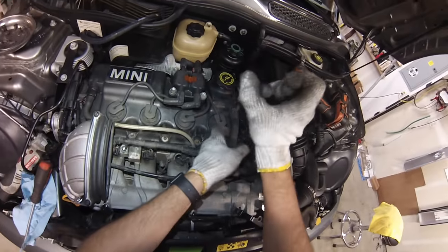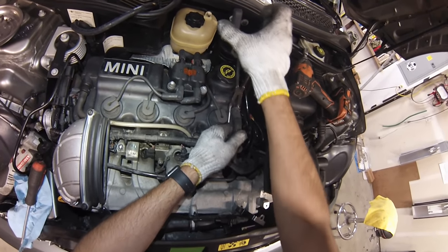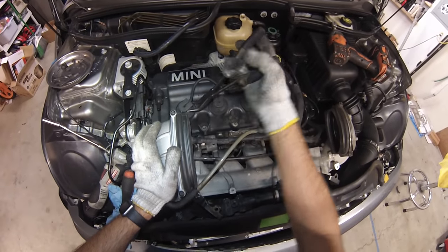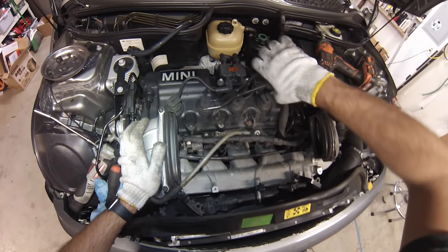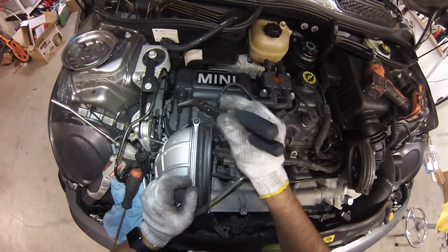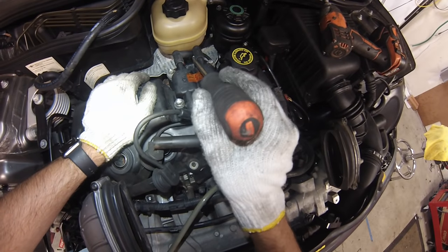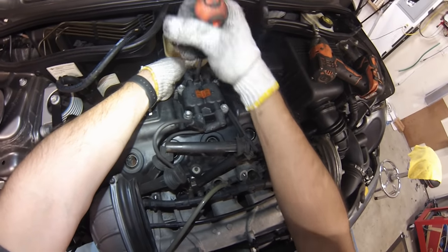Next we'll pull the PCV crankcase ventilation lines — just walk it off being really gentle; this one usually comes off by hand. Same thing for the spark plug wires — I'll use a bent-nose plier, but don't use these points as lever points because they can break off. Next, remove the coil electrical feed: there's a red clip, slide it to the left, push down, and pull back. If it's stuck you can pry ever so gently.